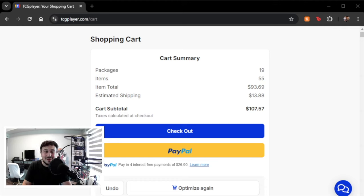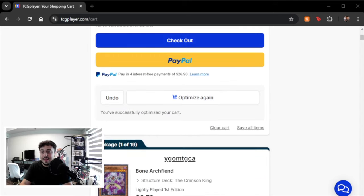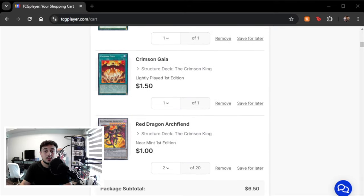I'll be honest — I cheated a little bit. It's $107.57, so it's slightly over our $100 budget. However, this includes a main deck and extra deck plus shipping cost, because a lot of people don't include shipping. This is a full main and extra deck, as competitive as possible.